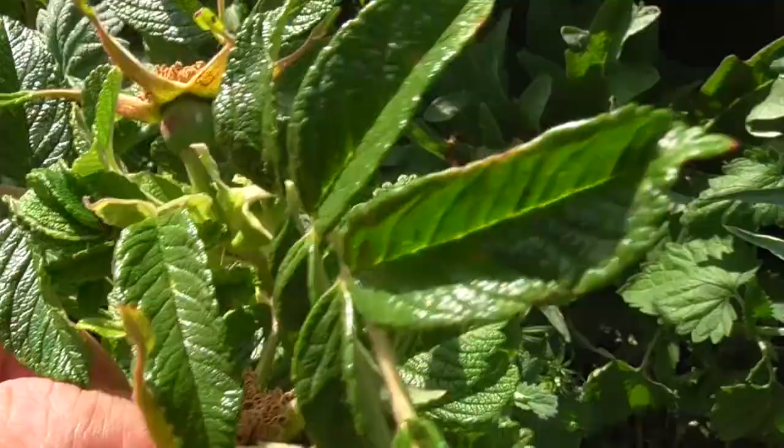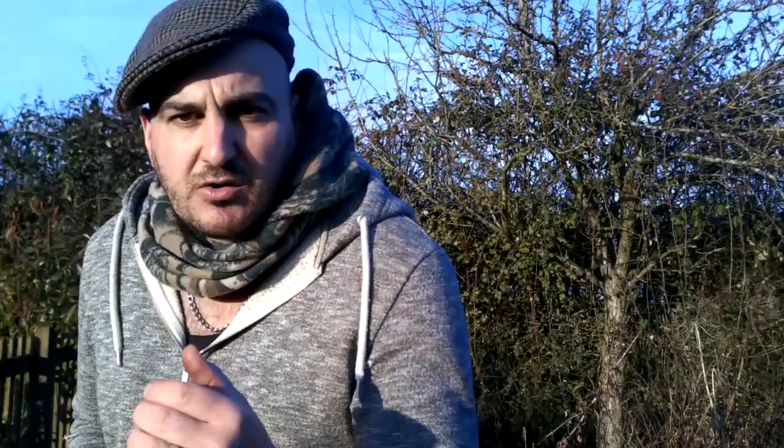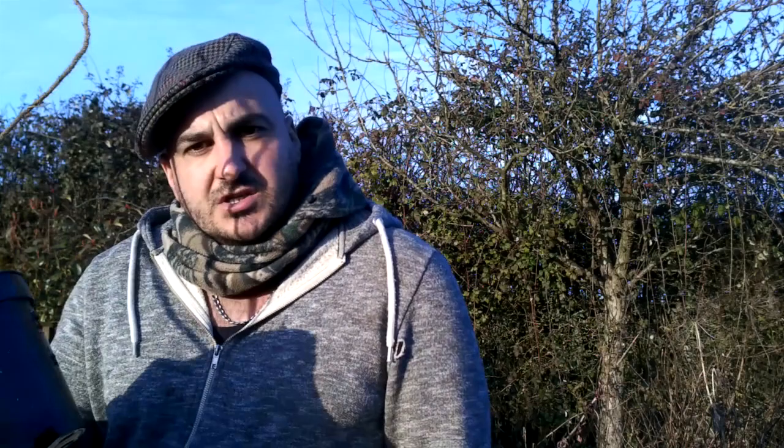Rose hips are an old world type fruit. A lot of people don't realise that roses do actually have a sort of edible berry on them. But what you're going to find is the modern cultivars don't really have the best hips. The hip is the little bit left after the flower, effectively the fruit and seed pod. When we typically think of rose hips, we're talking about the more native type roses, the old world roses.